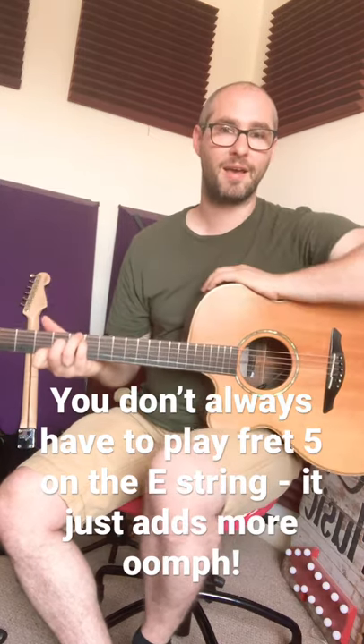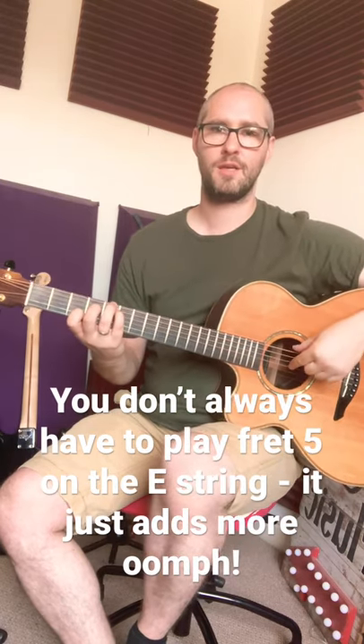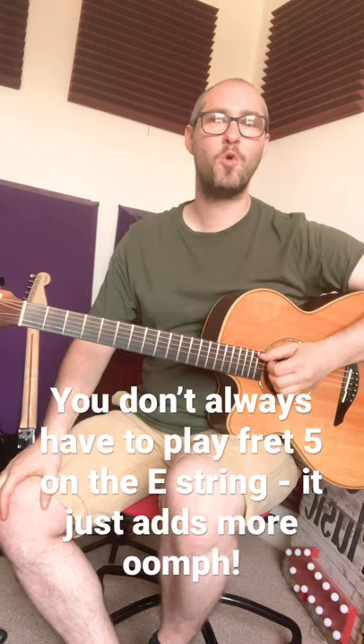Or D add 9, add 11 to be exact. You've got fret 5 on the big string, fret 5 on the A string, fret 4 on D, open G, fret 3 on B, and open E. This will give a bit more of a dreamy, open sound.